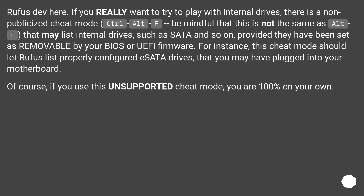Rufus Dev here. If you really want to try to play with internal drives, there is a non-publicized cheat mode: Ctrl-Alt-F. Be mindful that this is not the same as Alt-F. That may list internal drives such as SATA and so on, provided they have been set as removable by your BIOS or UEFI firmware. For instance, this cheat mode should let Rufus list properly configured SATA drives that you may have plugged into your motherboard.